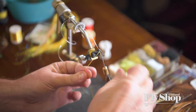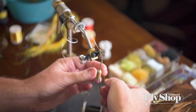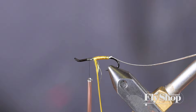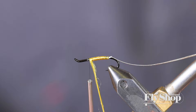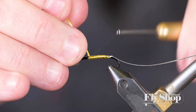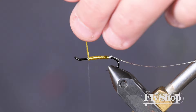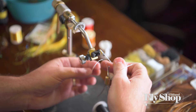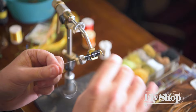I'm going to wrap it nice and even — this is a lot easier when you do it with a bobbin, but like I said I was lazy and didn't grab one. Just nice and even wraps. That should do it right there. Now I'm going to take our tinsel — nice even wraps.